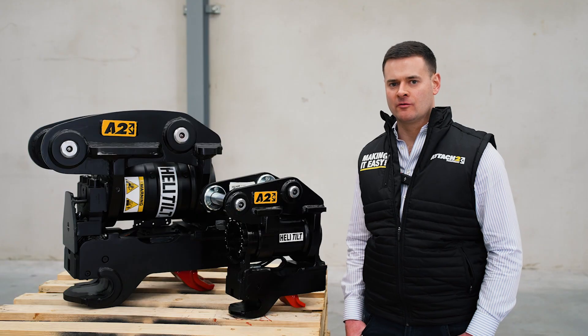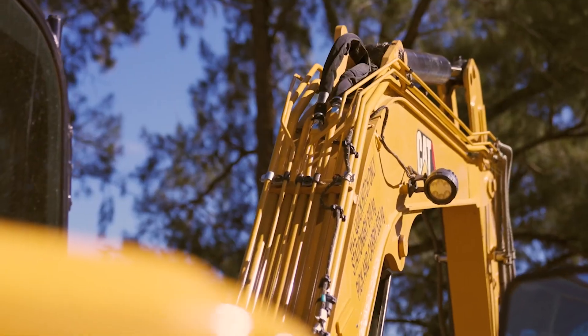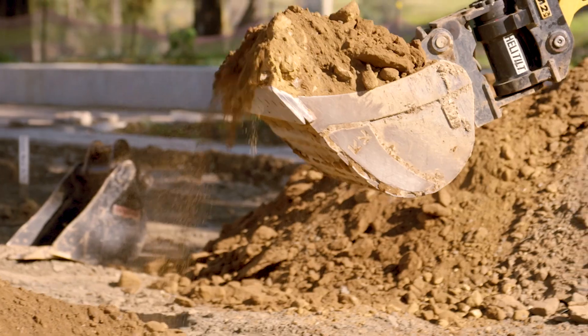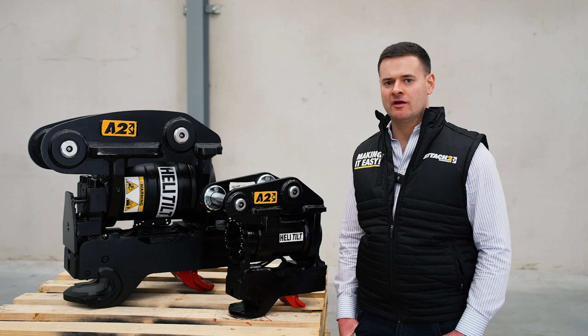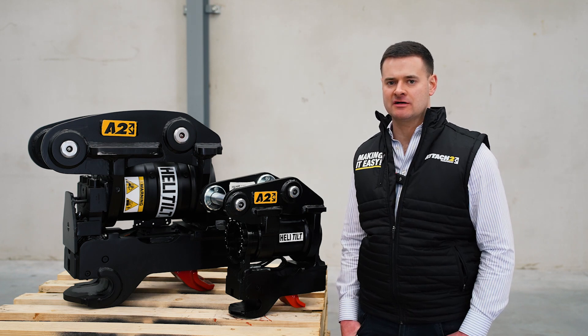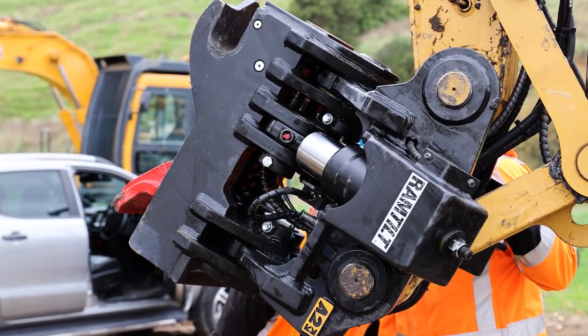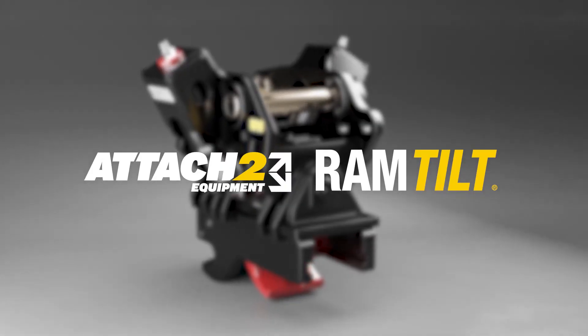If you're wanting to tilt all of your attachments by up to 90 degrees and dig in narrow confined spaces like a trench, then the heli-tilt is going to be ideal for you. However, if you only need to tilt your attachments by up to 45 degrees in each direction and don't need to dig in narrow confined spaces, then our ram tilt hitch could be a great alternative option.